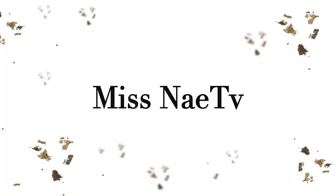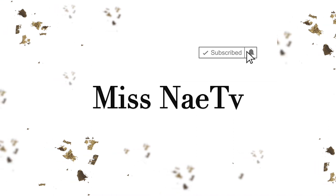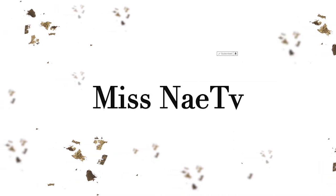I'm going to be teaching you how to take bomb photos all by yourself. Hey guys, welcome to my YouTube channel. It's your girl Nay.